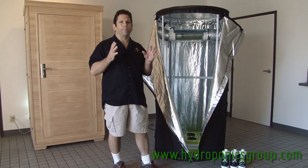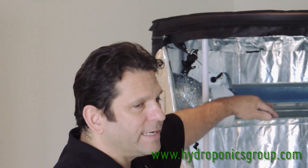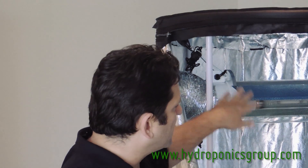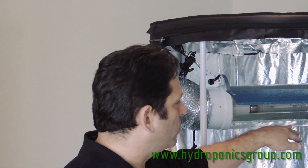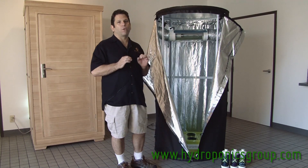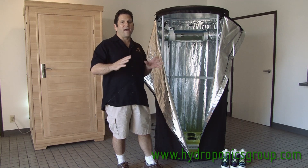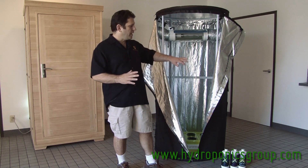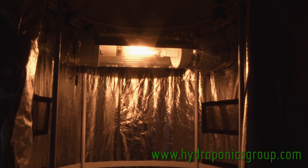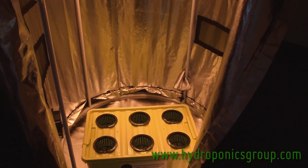Its tubular design means that you use 100% of all the light generated from whatever lighting system you have. This one is outfitted with our intercooled cool tube; it also comes with our LED lighting system. The wonder of the Grow Tube is that a physicist actually designed this — what we have is no light dissipation in the corners, because of course there are no corners. So as the light comes off your lighting system, it goes perfectly around all of your plants to the very bottom of the grow tube.